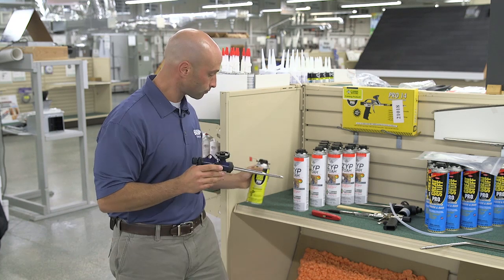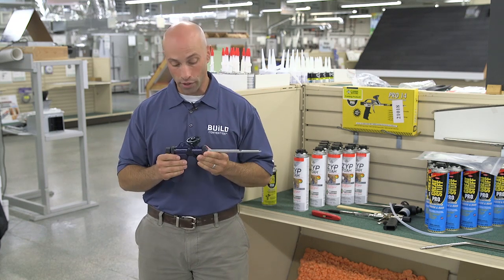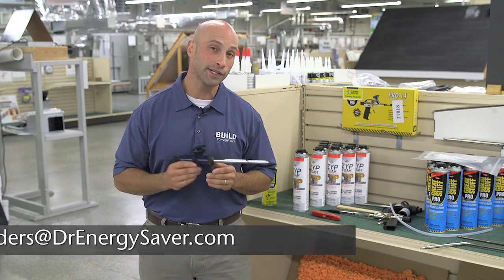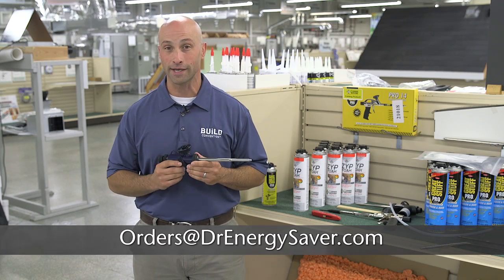Those are some quick tips for care and maintenance of your one-part guns. If you have any questions, give us a call at Dr. Energy Saver or send us an email to orders@drenegysaver.com. See you next time.